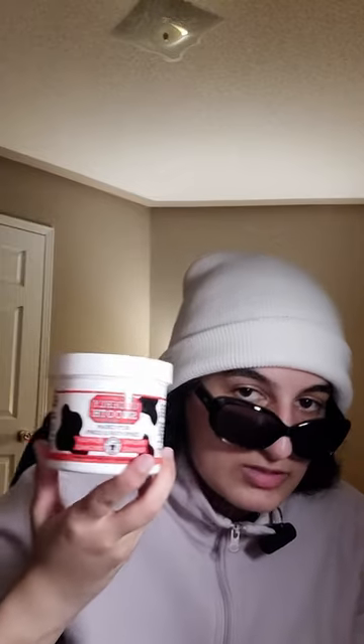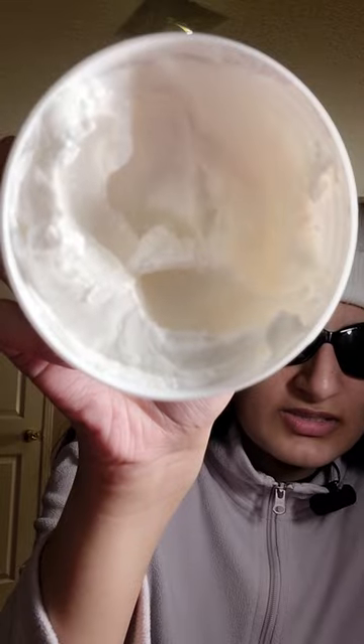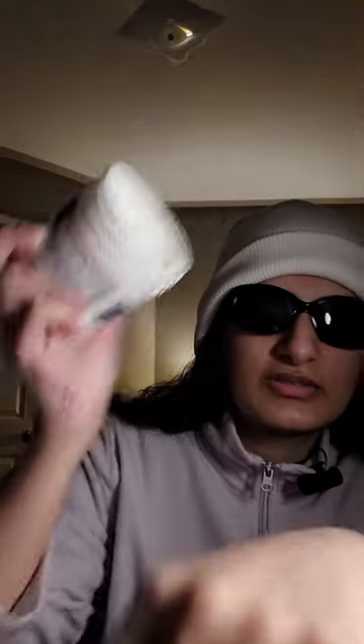This thing stitched my hands back together. I cannot swear by a product enough — this changed my life. And it looks like that. It's just a very thick lotion. Smells good. The texture reminds me of the Loxetan one.